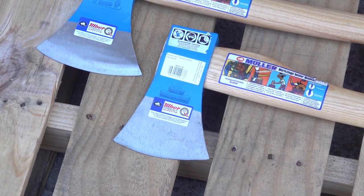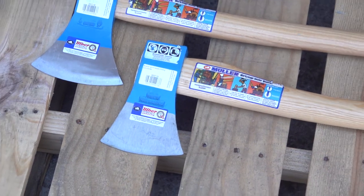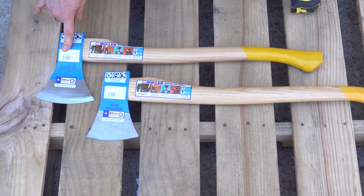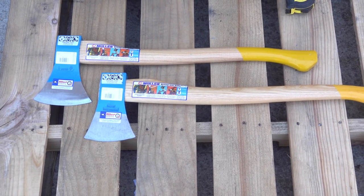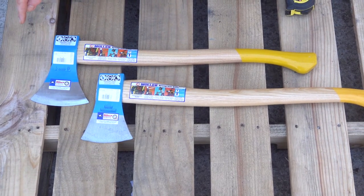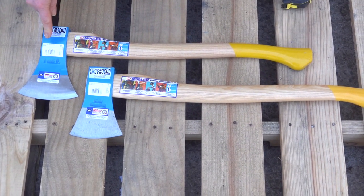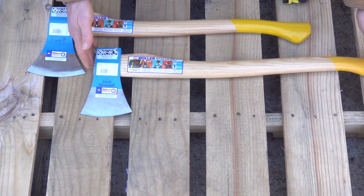Keep that in mind as we move along. This is the 1000 gram, which is around two to three pounds. Being hand-forged, they will vary just a little bit. This is the smallest axe in this line — it goes up to a 1400, 1600, and 2000 gram. So this is the baby in the line.